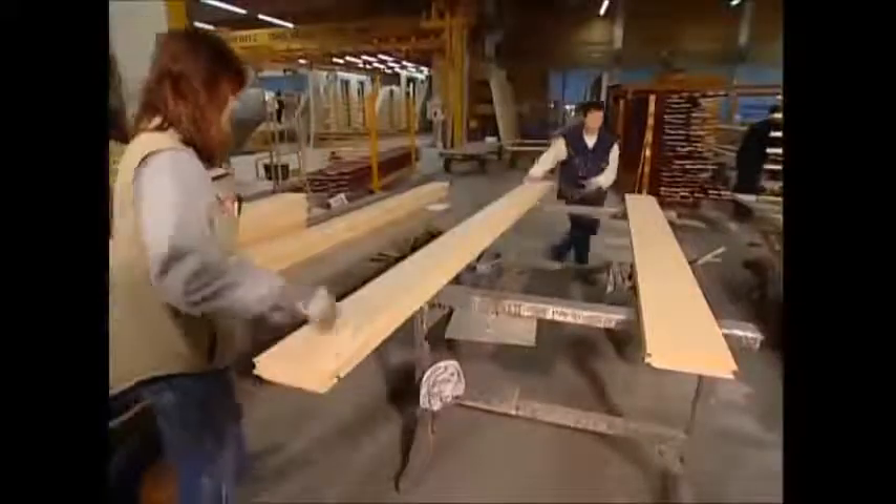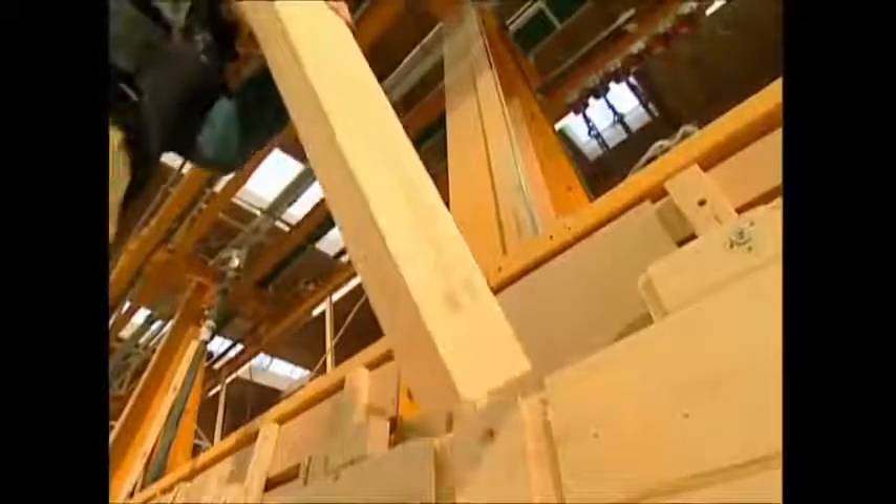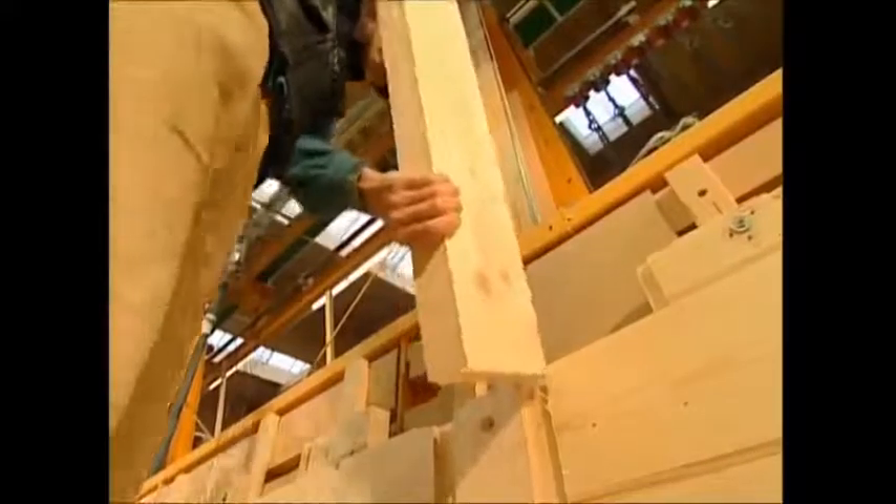They begin with the wood. Planks of spruce are painted on one side with a special emulsion that will protect them from the weather and prevent discoloration. The treated planks are stacked on top of each other, and the joints fit together to form the exterior wall. After a thick wooden strut is cut to size, it is slotted into the wall to lock it into place.